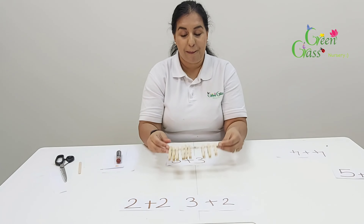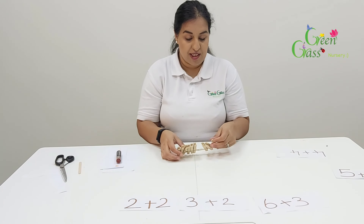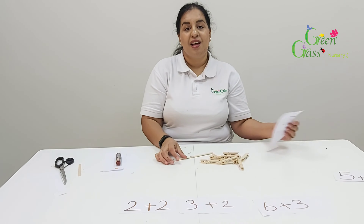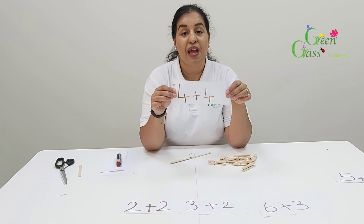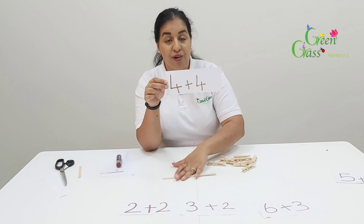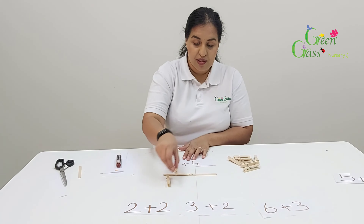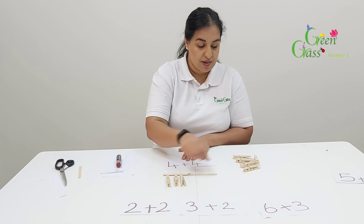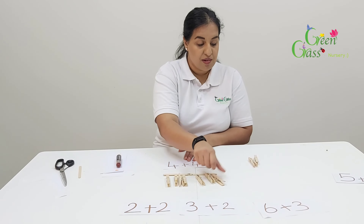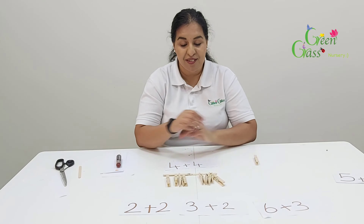So what I'm going to do now, I'm going to give you two questions and I would like you to tell me the answer. The first one is four plus four. Four plus four equals — and you can tell me the answer. Can you count along?